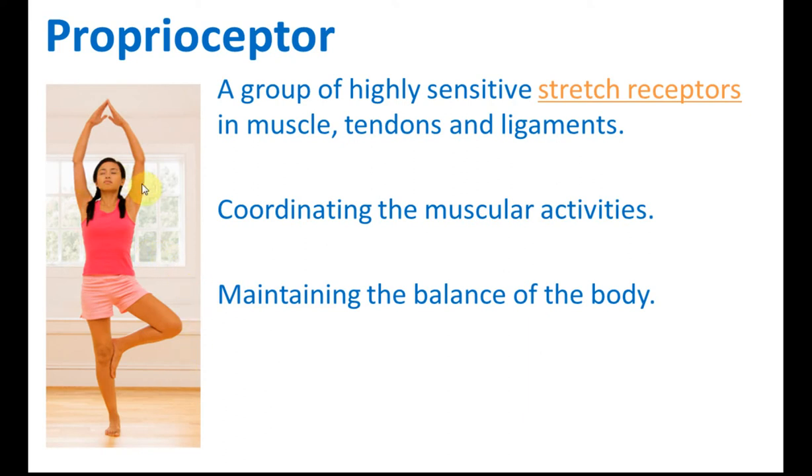close your eyes so that you will lose sight of your surroundings, and your balance then depends only on the pressures that you feel on your feet, in the skin, and also in the tendons and muscles — there are a group of very sensitive receptors. These receptors help you to feel the difference of pressure on both sides and from the back, and then it helps you to balance your body.